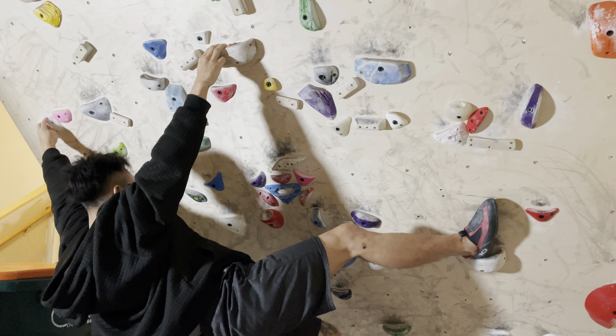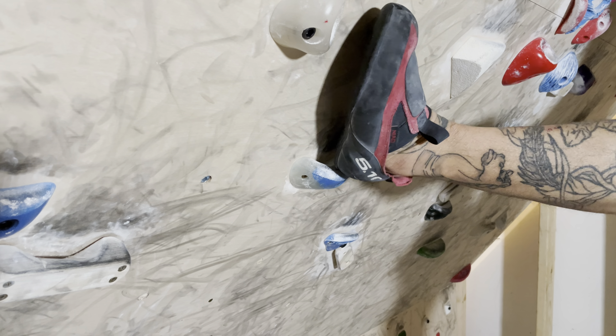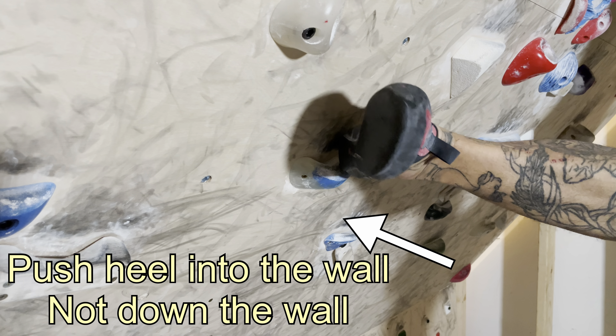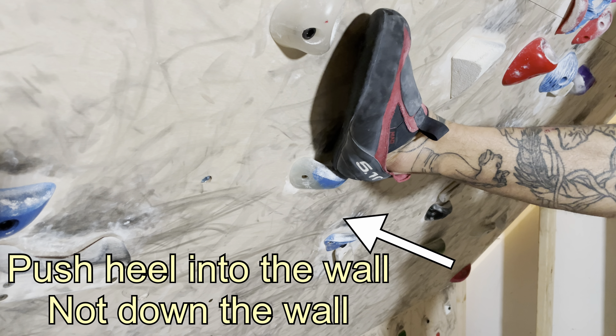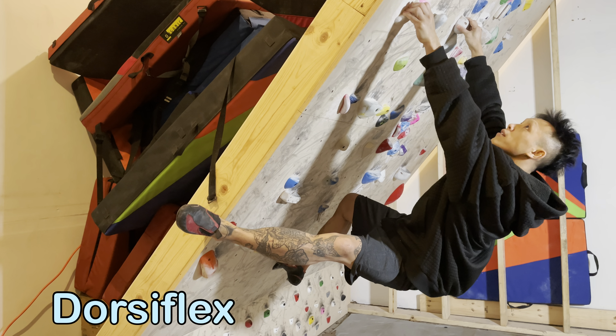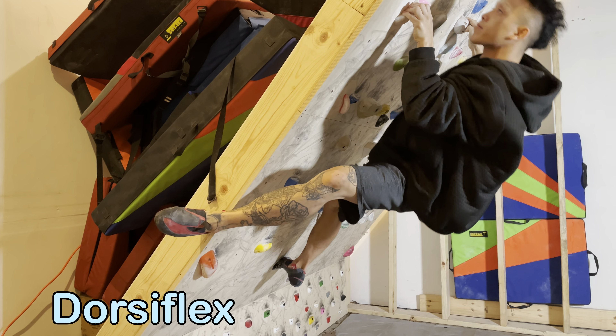Heel hooks can be dorsiflexed or plantarflexed. They can also be done perpendicular or parallel to the wall, and there's one more but I'll say it at the end. A heel hook done perpendicular to the wall, flat and flush, is good for small edges because it creates the most friction on the shoe which improves grip. The heel also fits better on small edges in this position.